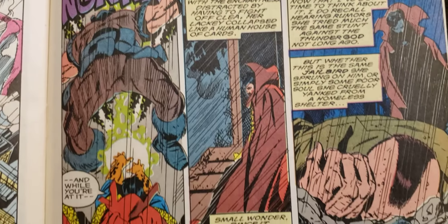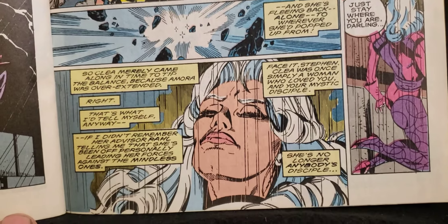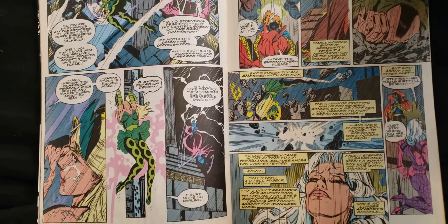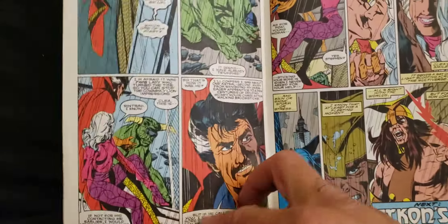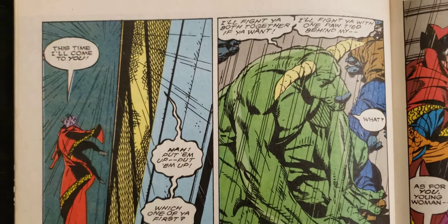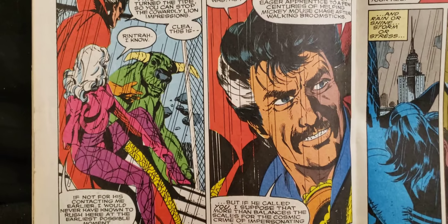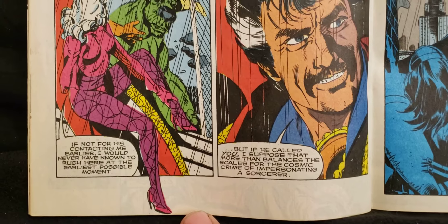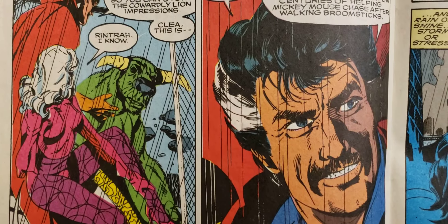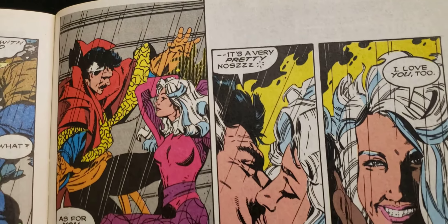Ooh. See, a lot of these — there's so much writing, so much story. You can see a lot of words, a lot of story, talking and everything. 'This time, I'll come to you.' Look at that — look at the hairstyle. The mustache and everything. Magnum P.I. stuff. Oh, now he's kissing her.